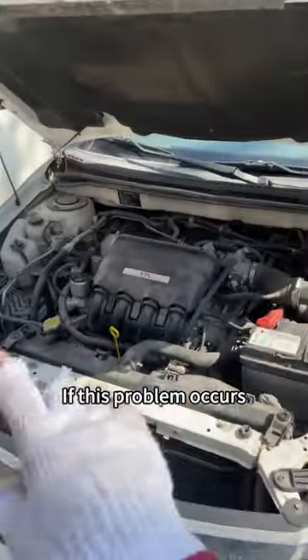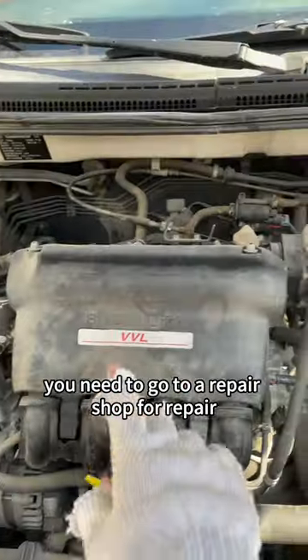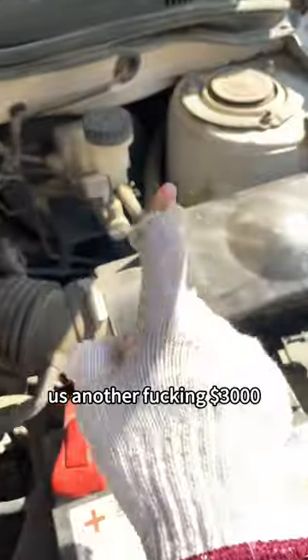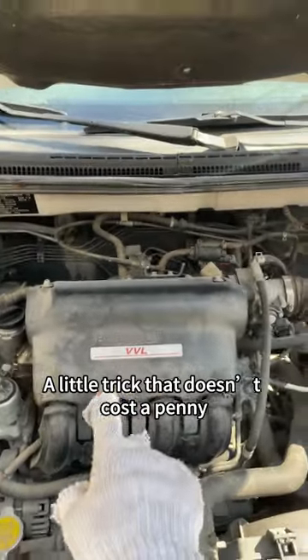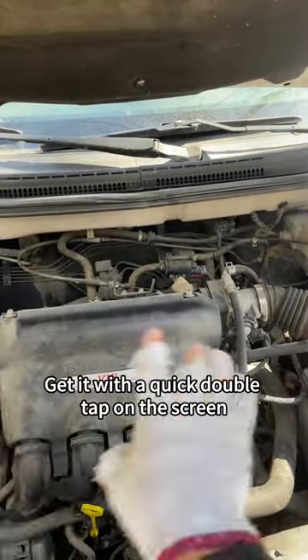This is the engine check light. If this problem occurs, you need to go to a repair shop for repair — they're gonna charge us another $3,000. But today I'm going to teach you a little trick that doesn't cost a penny. Get it with a quick double tap on the screen.